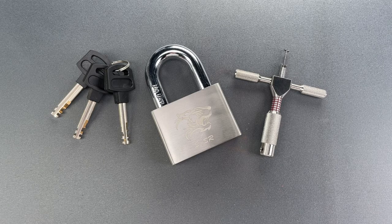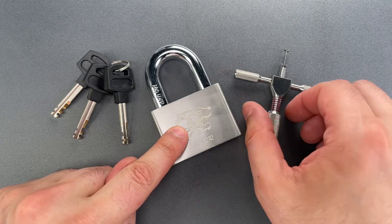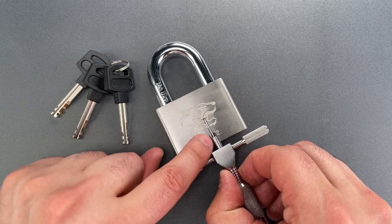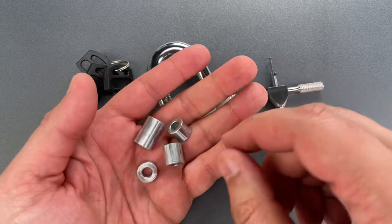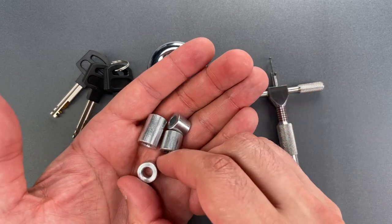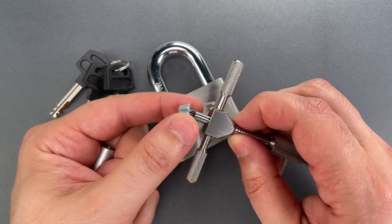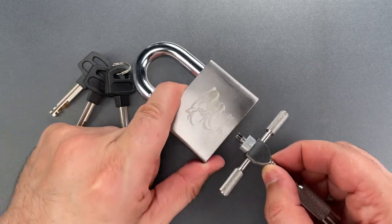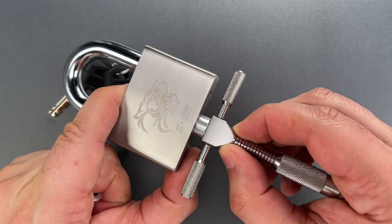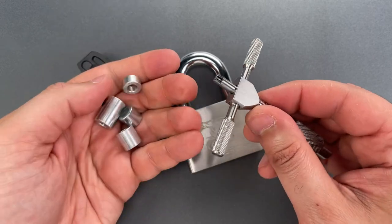This is the Lockpicking Lawyer. A few weeks ago I was teaching a student how to pick disk detainer locks and he was having a real tough time keeping his pick aligned with the bore axis of the cylinder. So I took these out of my box of disk detainer picks — I haven't used them in years. They're nothing but aluminum standoffs, but they can often allow for positive contact between the barrel of the pick and the body of the lock. That positive contact ensures proper pick alignment, and I can't begin to tell you how much that alignment aids in picking.